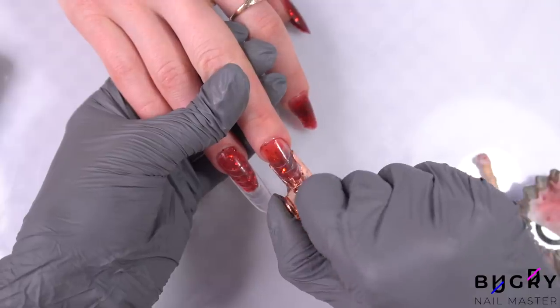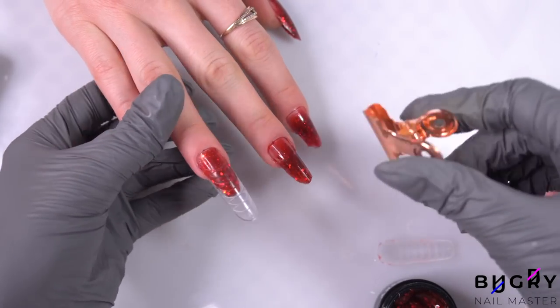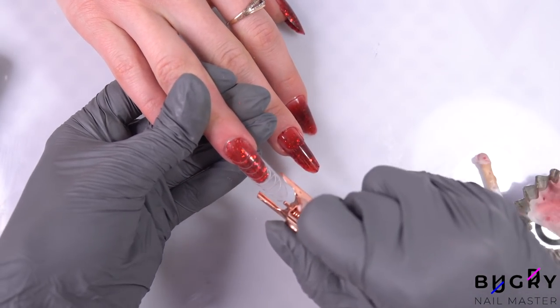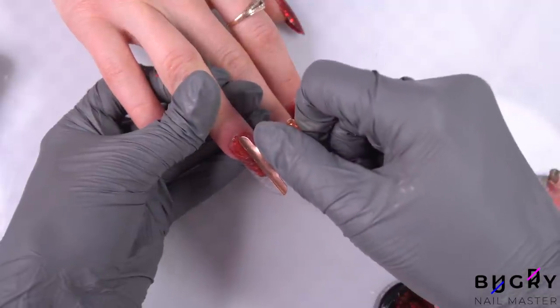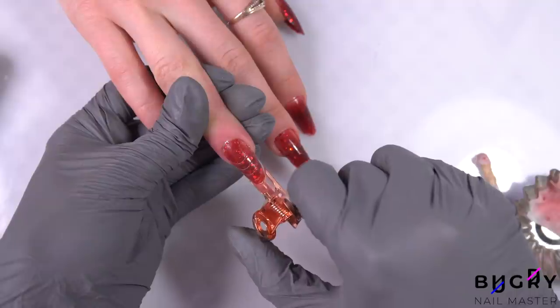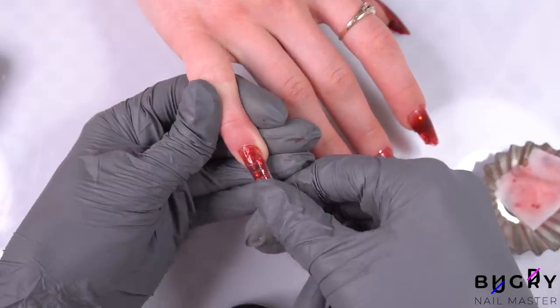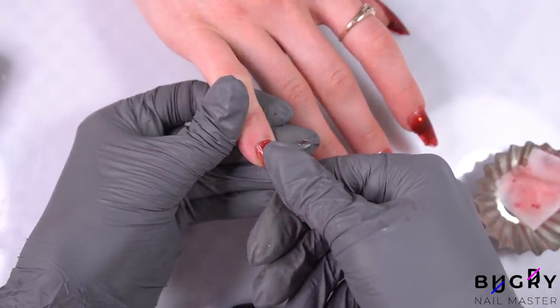Working with dual forms may look pretty easy, however there is a lot of technique involved. For example, choosing the right size of the form according to your client's nail shape, determining the amount of poly gel that will be needed, to what degree you need to narrow out the end with a nail clip, and how long it needs to be there. And then of course it depends on the material you're using, which can change the time for everything.